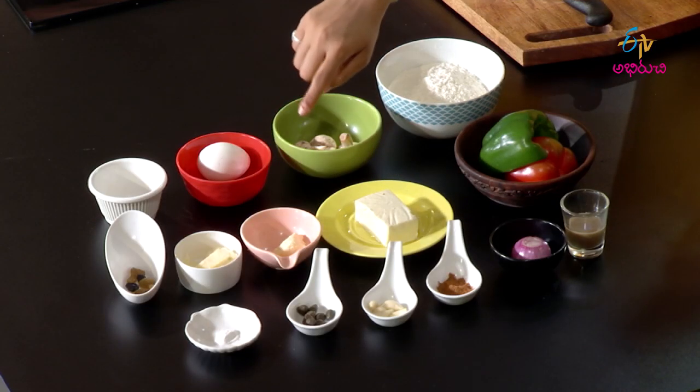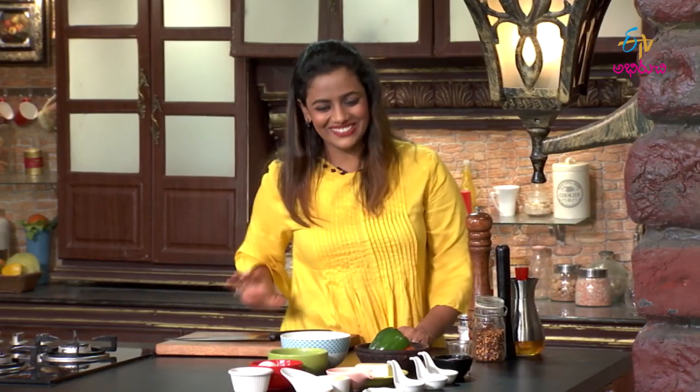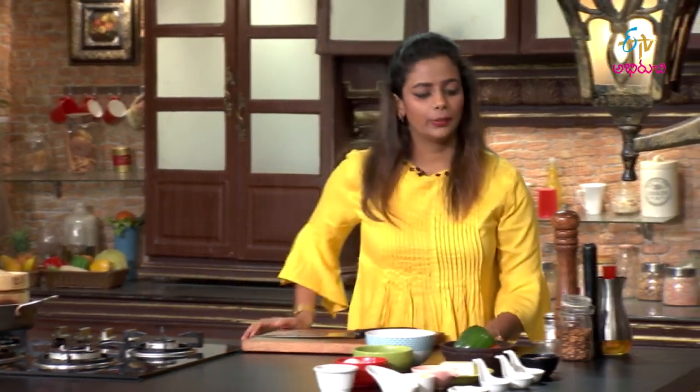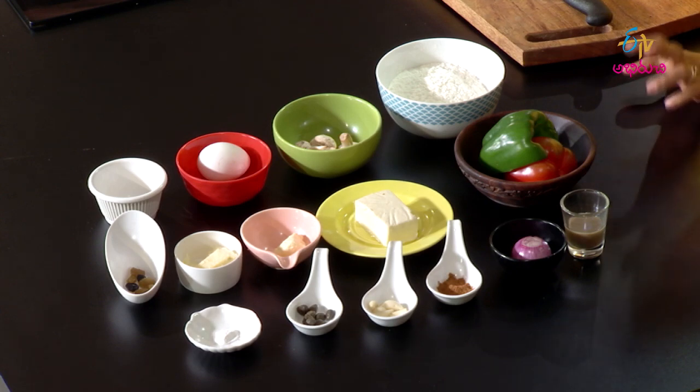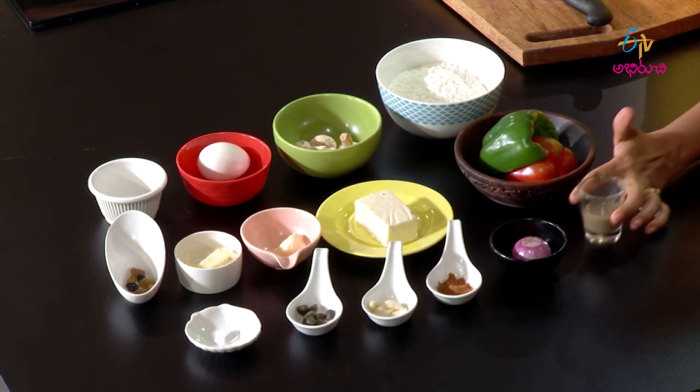Then we have fresh paneer, parmesan cheese, raisins, baking powder, capers - which are different kinds of pickled vegetables - garam masala, one onion, and finally green chili sauce.